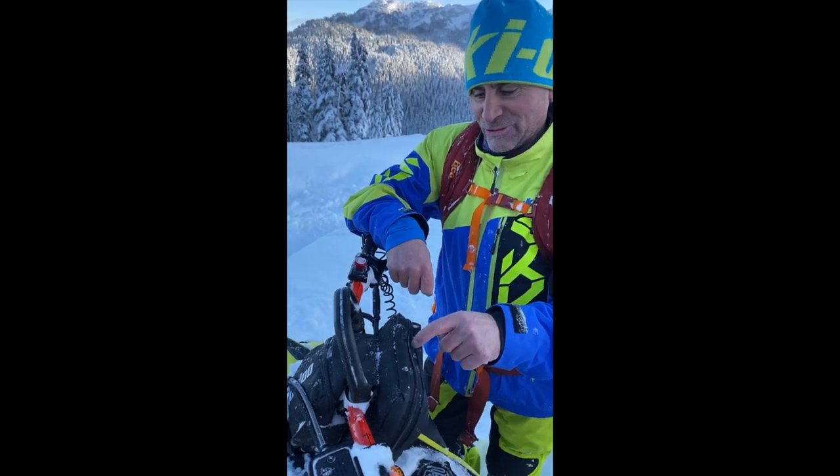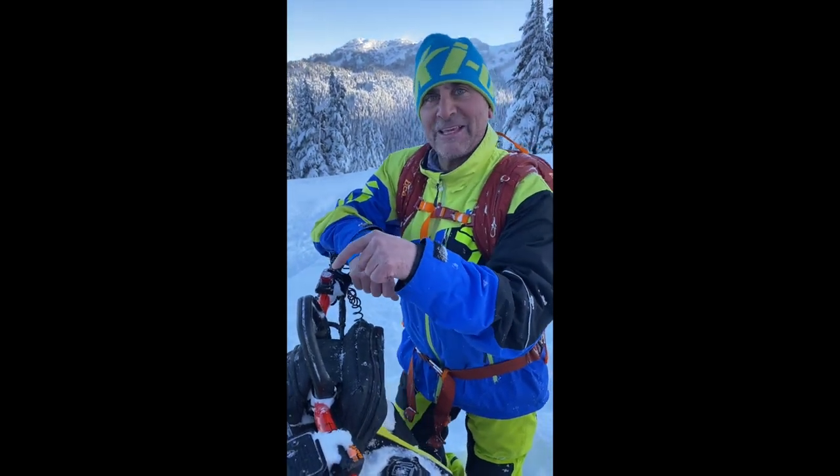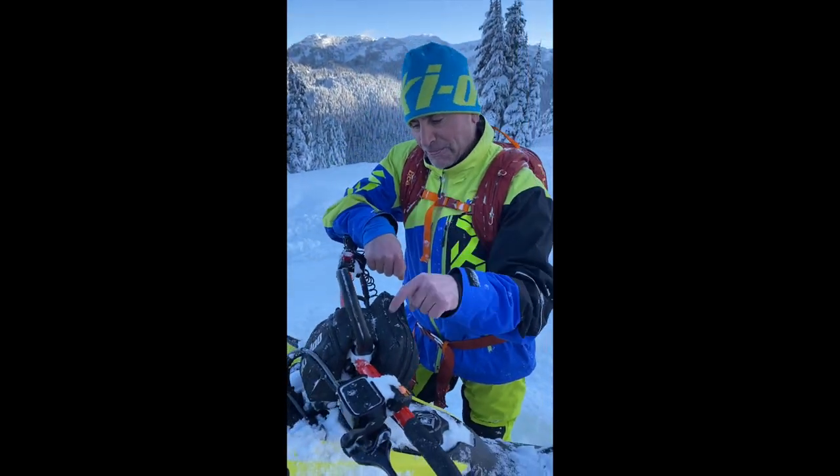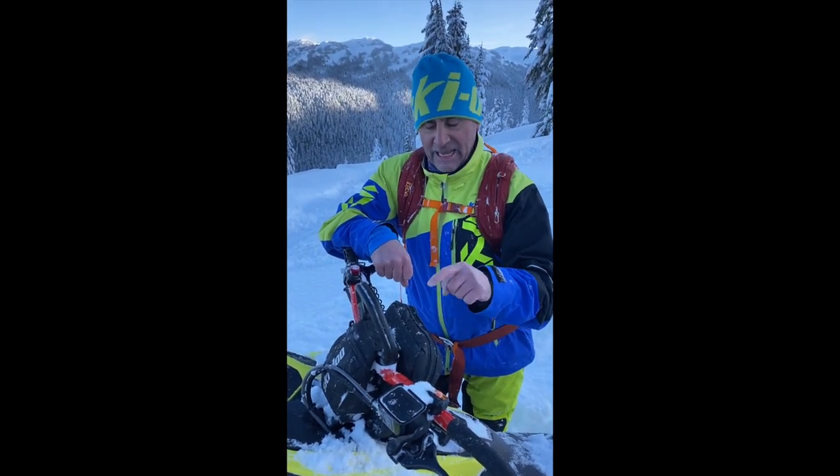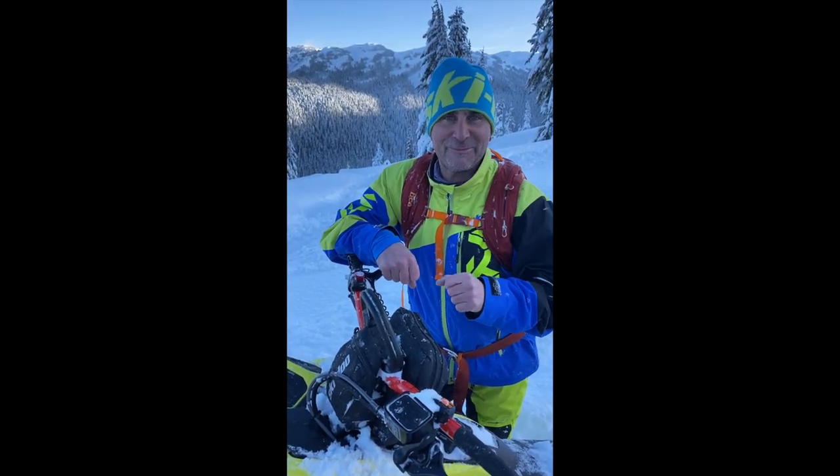This is a must-have accessory, so make sure if you're picking up one of these new 850 turbos that you grab one of these low-rise handlebar bags — you won't be sorry. We'll see you out in the pow.